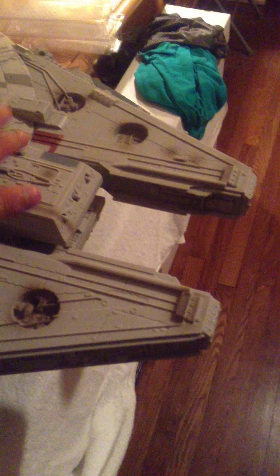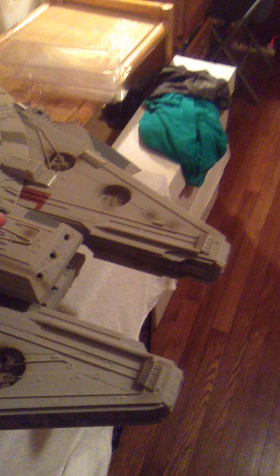These are the missiles — it comes with three. They shoot really far, quite surprisingly.